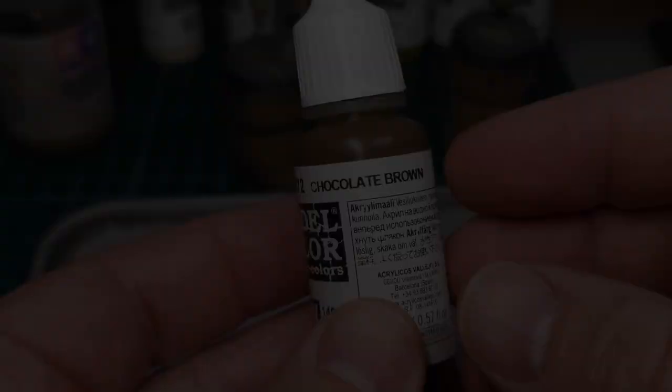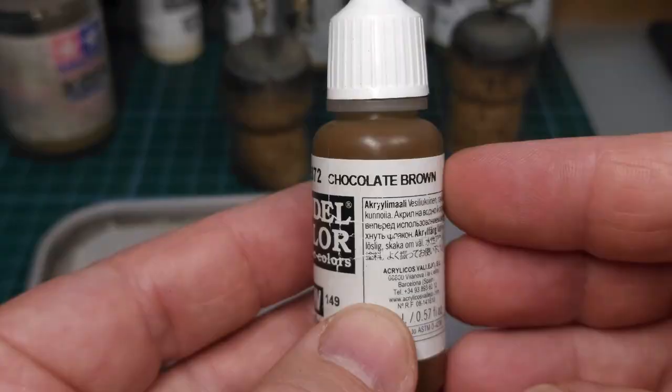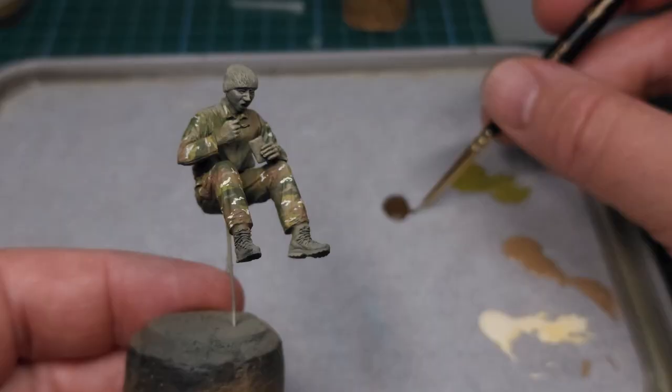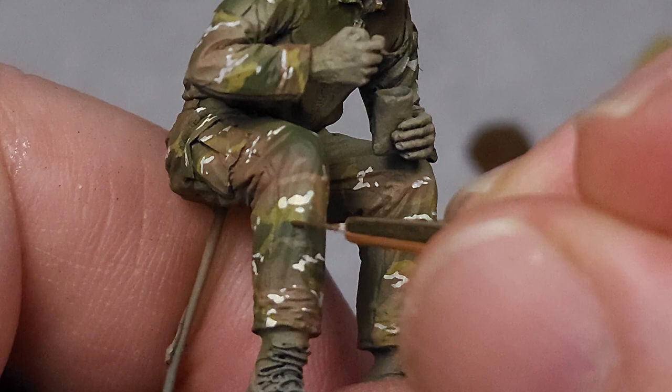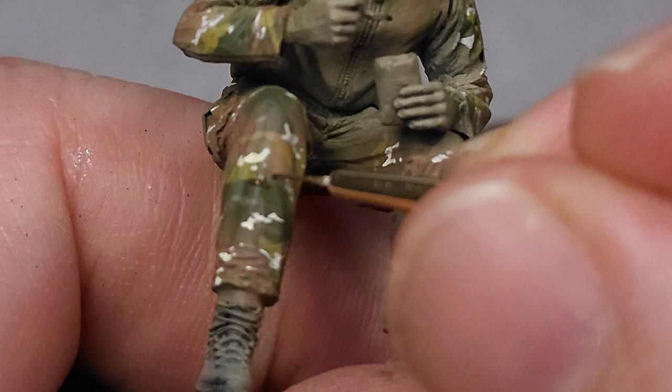The next color is Chocolate Brown — this being the darkest of the brown colors — and again these dots are applied in a similar fashion as the Pale Sand, running in a horizontal pattern similar to the Scorpion W2. This is the result.